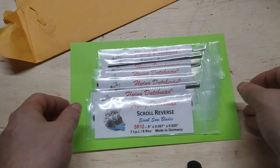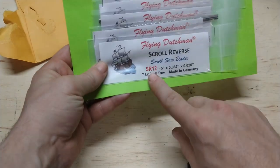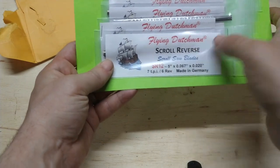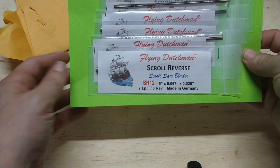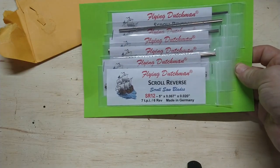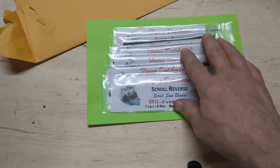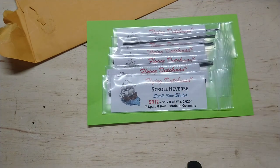These are the Flying Dutchman standard reverse scroll saw blades — I always call them standard reverse. I love these blades and have been using them for a while. I'll probably never switch off Flying Dutchman unless somebody gifts me Pegas blades to try.